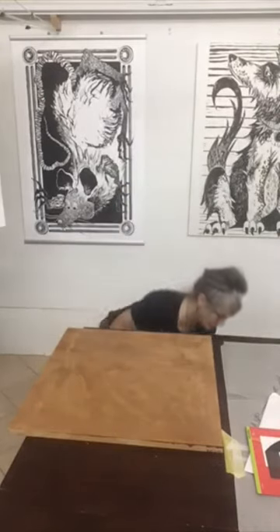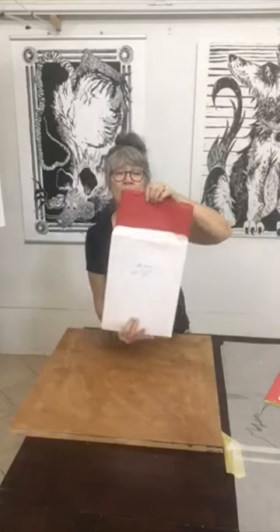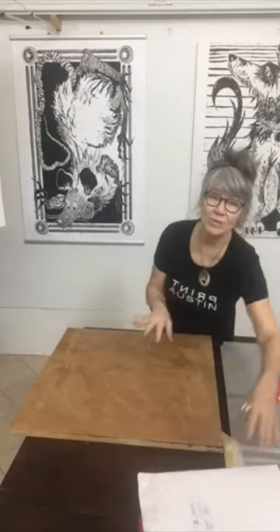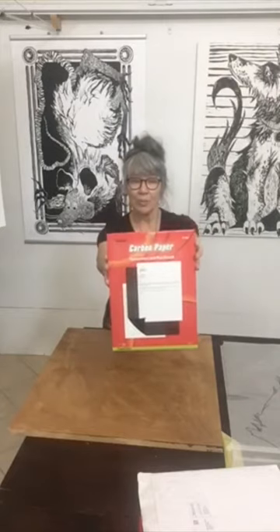So it's time now to simply transfer the drawing to the board. I prefer to use the red double-sided carbon paper that I get from McLean's. Some might think that this is an expensive product, but I have only bought two packages in the last 12 years, so it's really a good value and I love how it transfers. You can also go to the office supply and just get a standard carbon transfer paper, or use graphite transfer paper, or create your own transfer paper by rubbing a pencil or graphite on the back of your drawing.